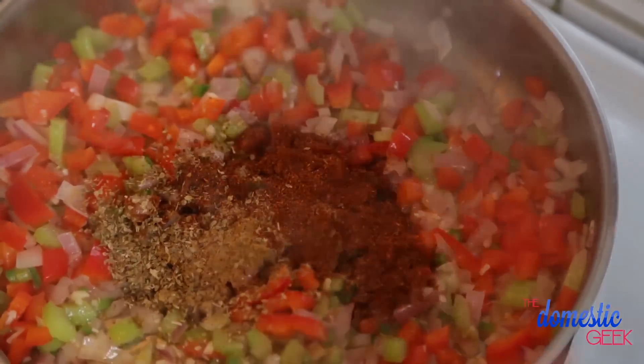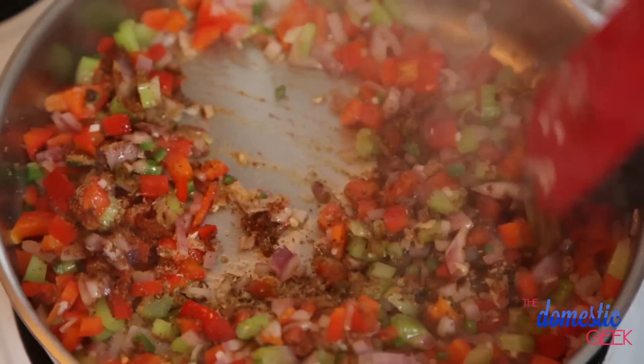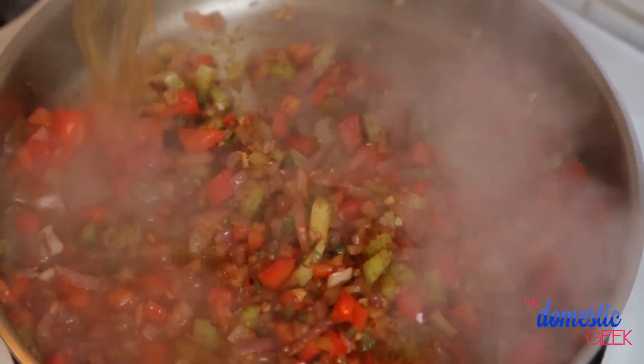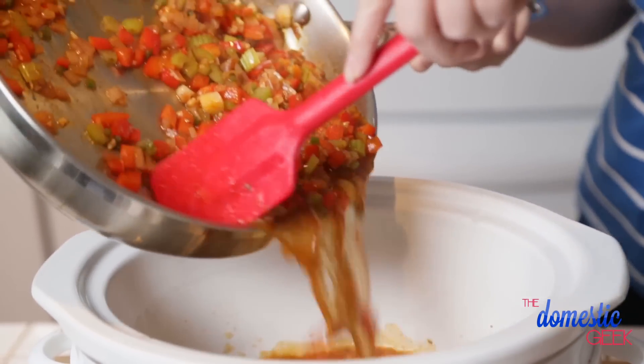I love to toast my spices before they go into the slow cooker, because the flavor gets a lot deeper and richer. So I am toasting up some cumin, some chili powder, and a little bit of oregano. I'm going to heat these spices up for another 30 seconds, and then I'm just going to deglaze the pan using some vegetable stock.